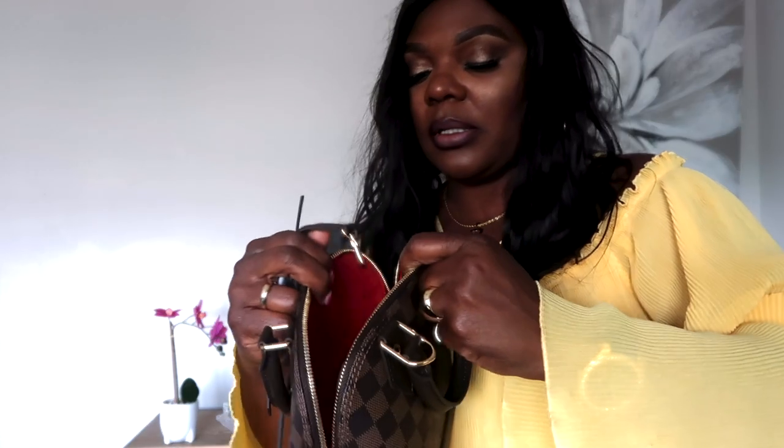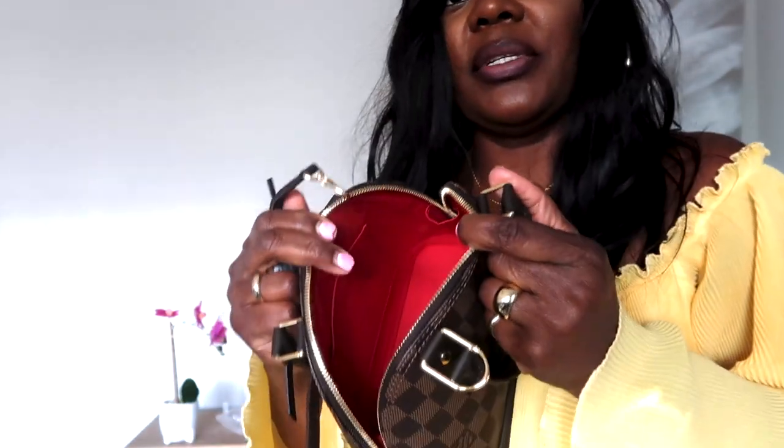They did a fantastic job adding protection on the bottom of this bag. Last but not least, I love this gorgeous red interior. On the inside there is one large compartment and that is it.